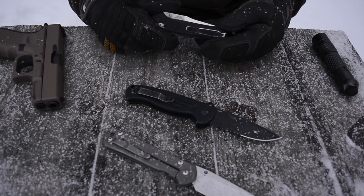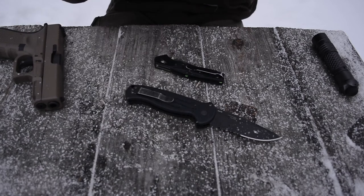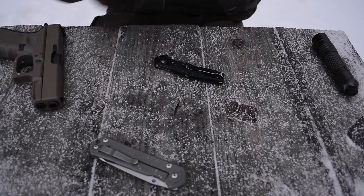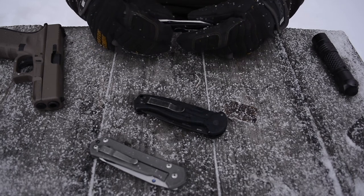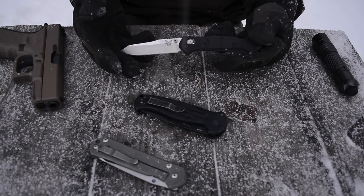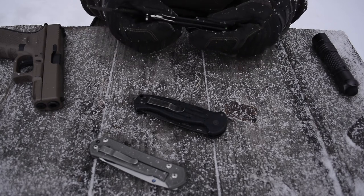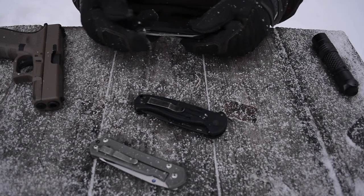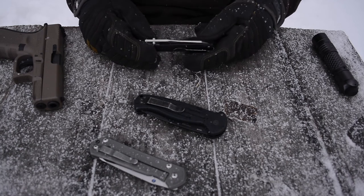Overall, I came into the 940 not liking it at all. I tried to keep an open mind but was still not overly impressed. Through using it and carrying it, I'm still not the biggest fan. You won't hear me say it's in my top three EDC knives. But I do now understand, after about a month and a half of use, why people love the 940, and it's definitely going to stay in my collection because of the weight and the effectiveness of it.